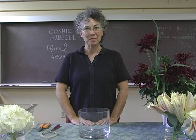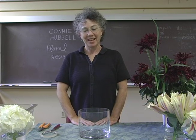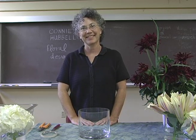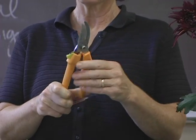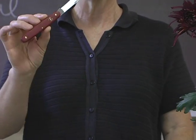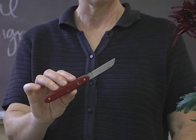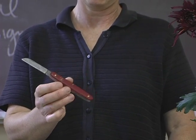Hello, I'm Connie Hubbell. I teach floral design at Merritt College and today I'm going to show you how to make a guest table centerpiece arrangement. The tools I'll be using today are a basic pair of clippers, sometimes necessary for hardier stems, and a floral knife. Most of the cutting is done with a floral knife, which is a basic tool of all floral designers.